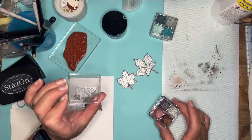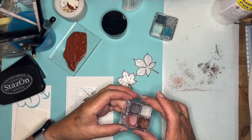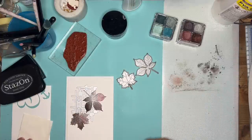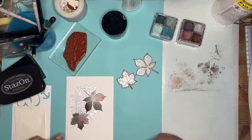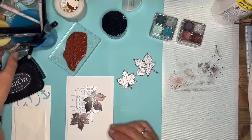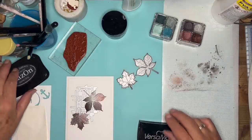This is a Body Shop Shimmer Cubes Eye Shadow. I scraped a little bit onto my mat and added it. But rather than use glue as I did yesterday and adding gilding flakes, today I used Versamark. So first thing to do...